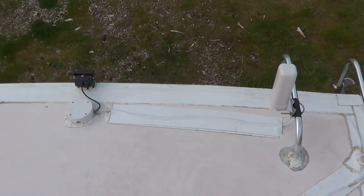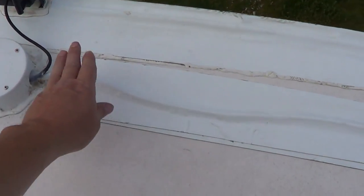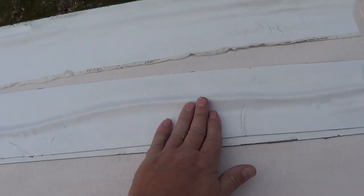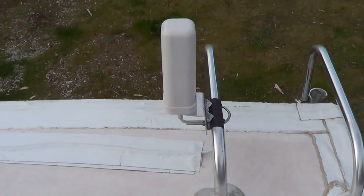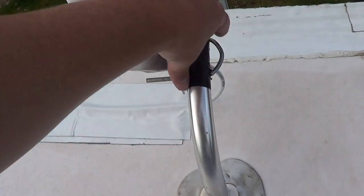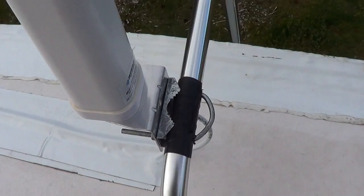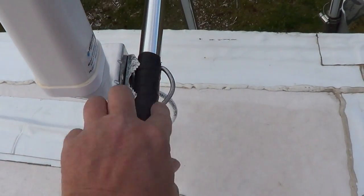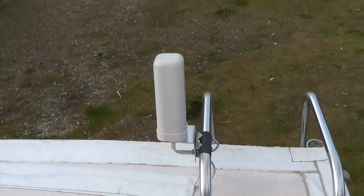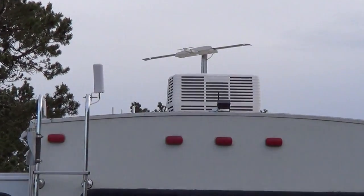I've tidied up the outside antenna install. I ran the wire underneath some EternaBond roof patch tape to keep it in place. I also changed how I mounted the outside antenna — I really didn't like the big U-clamp not fitting the ladder well. So I drilled a hole through the ladder, ran the clamp through it, tightened it up, and now it's a really solid connection. It sits nicely above the roof line.